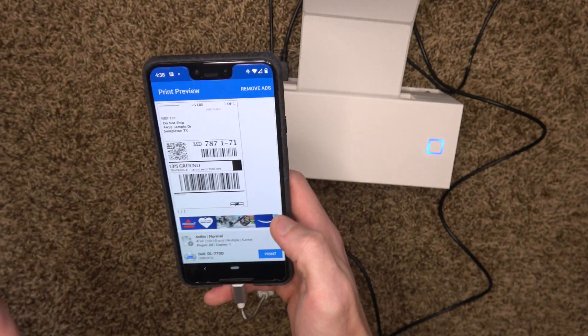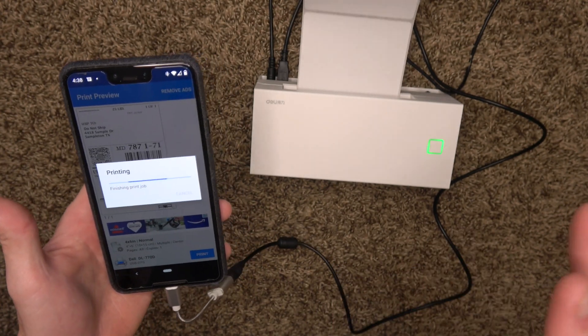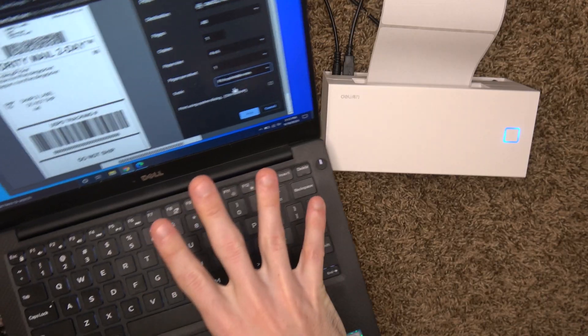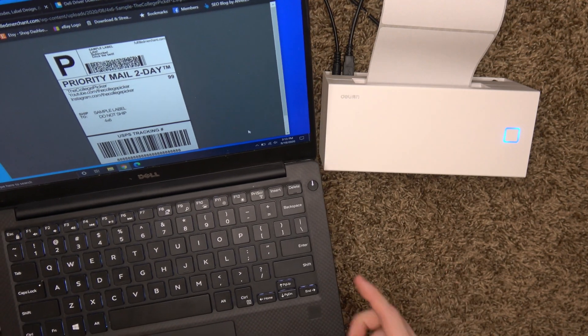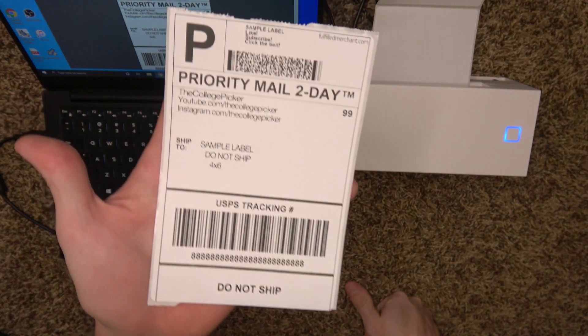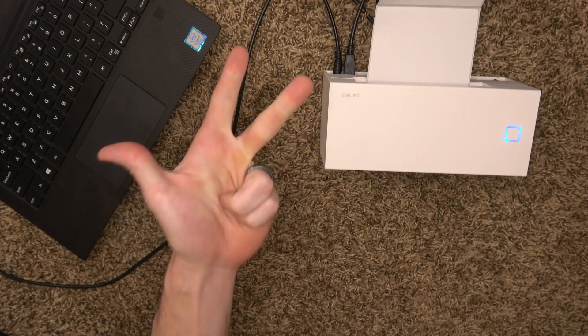I have my test print pulled up in Noco Print — no bueno on Android. We're on a Windows computer, and it's advertised to work on Windows so it better work. And what do you know — beautiful label. I was able to get it working on Mac, Chromebook, and Windows. I was not able to get it working on Android.